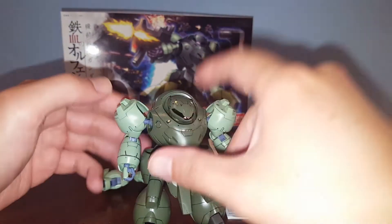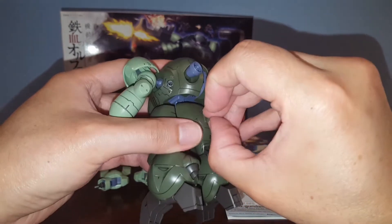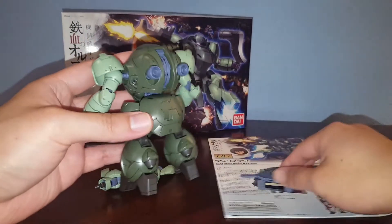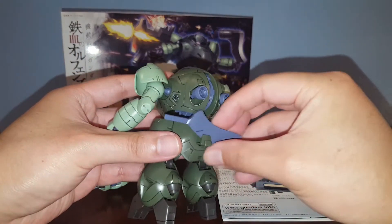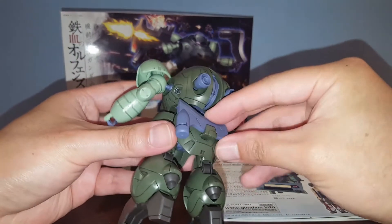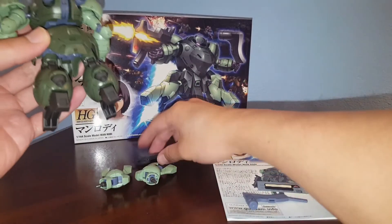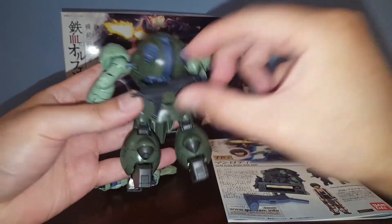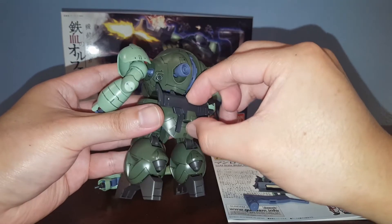Before I forget, there's also another gimmick on the back of the Manrodi. On the back skirt, there's this piece you can pull out to store weapons — such as the hammer chopper, or the machine gun.